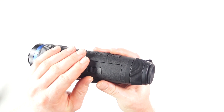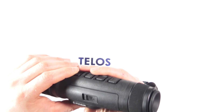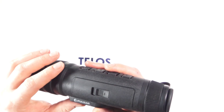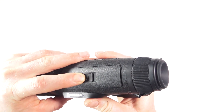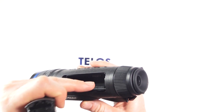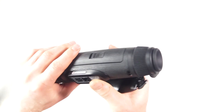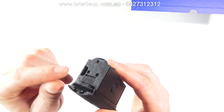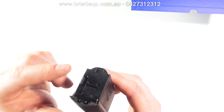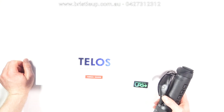The battery life on this is amazing, and the turn-on speed is also really good — it turns on almost instantly within about five seconds. To remove the battery, you just clip it and pull it out. This can be charged inside the thermal as well — you don't need to take it out to charge it. You can also pull the battery pack out and charge it directly by plugging your USB-C into the port.